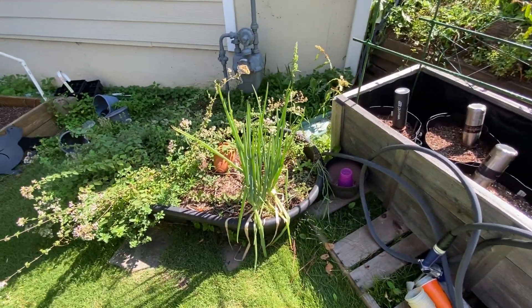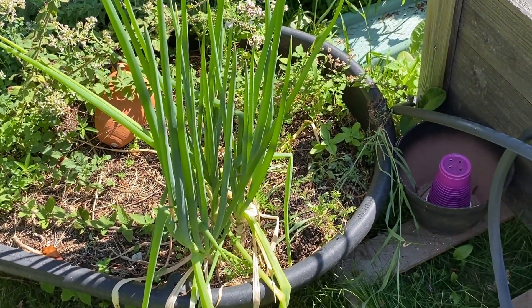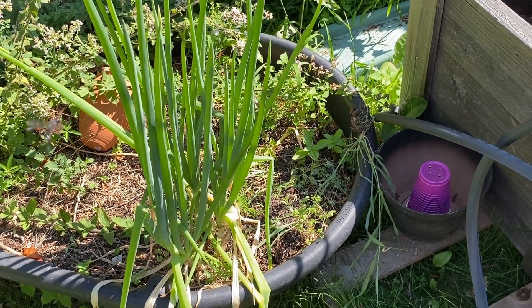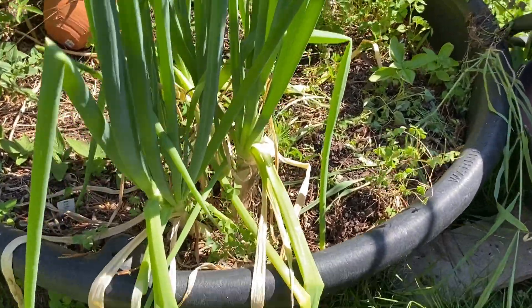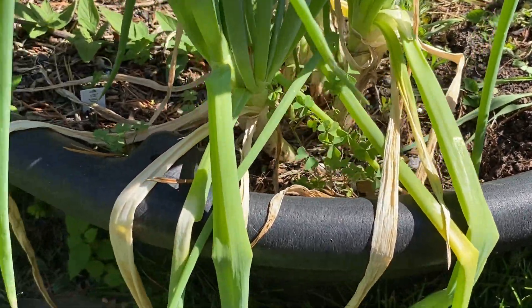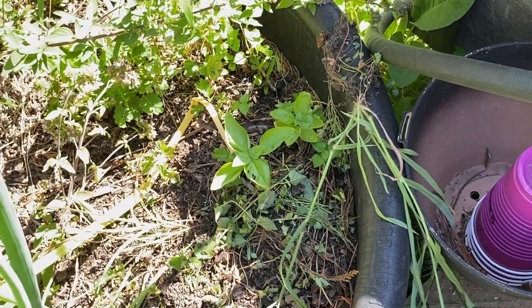These are my surprise onions - I grew them two years ago, nothing came up the next year, and this year there you go. I have at least three, maybe some smaller ones, but at least two big ones, maybe three big ones. We'll see what the other ones are.